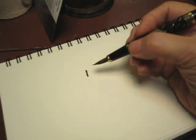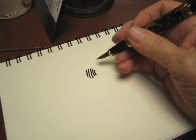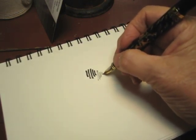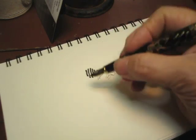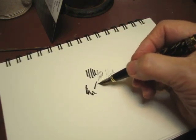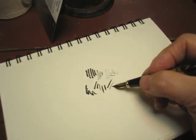If you hold it flatter, you get a nice broad mark like that. If you tilt it up more, you get a medium mark, and if you hold it pretty much upright, you can get quite a fine one, which is good for all sorts of things. Very, very much of a brush-like mark.